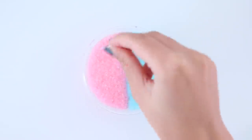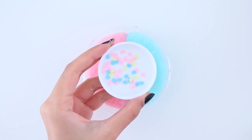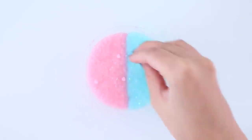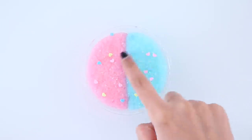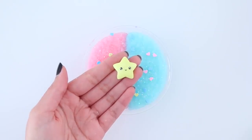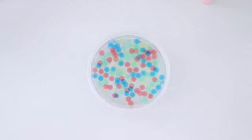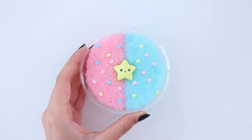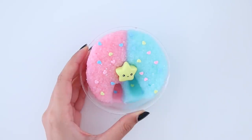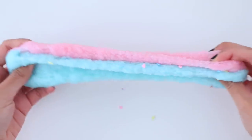Once both of the slimes were completed I put them in a container half and half, and I'm going to top it off with some more iridescent glitter. I also added heart-shaped sprinkles, and for the charm I'm going to be using a star charm that I made using polymer clay. This was the slime before the makeover, and here it is after. I love the slime and the color combination because it reminds me of cotton candy — I love the way this turned out.